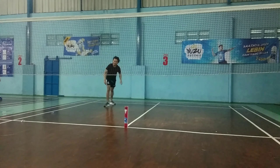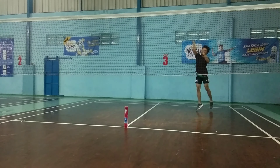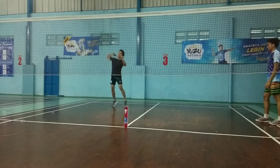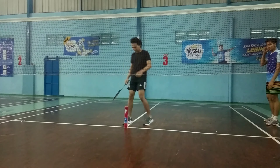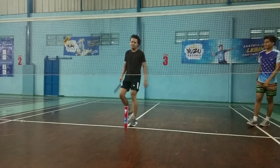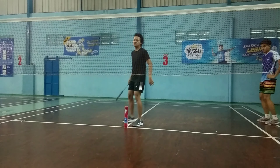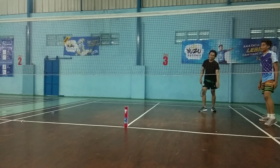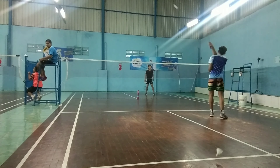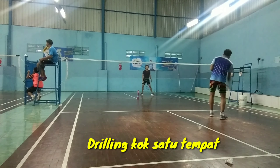Selanjutnya, kita taruh target untuk menambah akurasi servis pendek. Dengan teknik yang sama, lakukan servis panjang berulang kali agar terbiasa melakukannya. Gerakan yang dilakukan sama, tetapi di sini ditambahkan dengan target agar arah pukulannya teratur dan sesuai target.